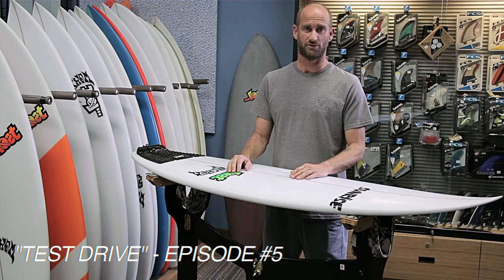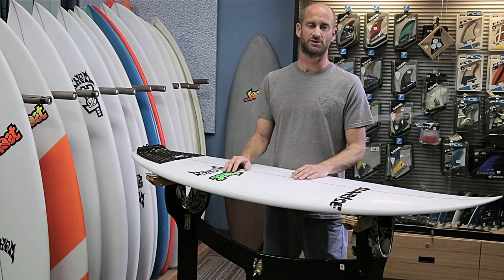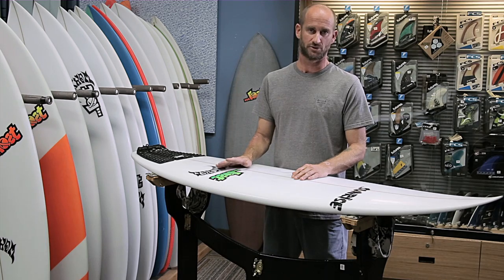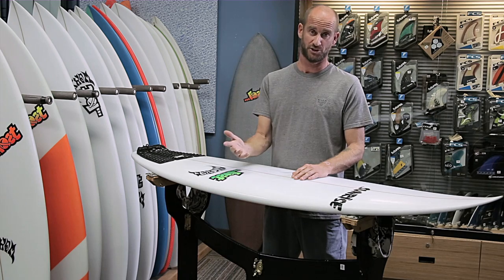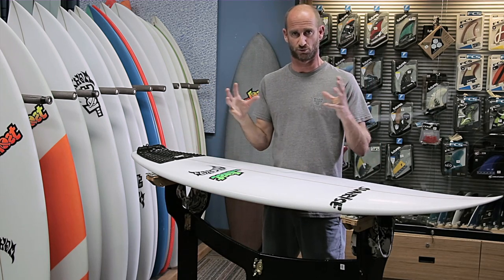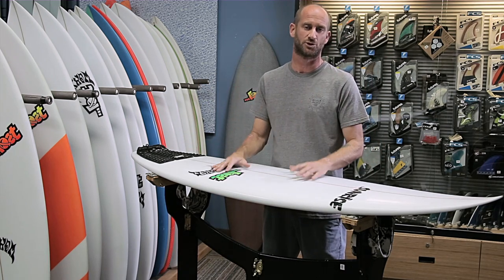Welcome to Test Drive episode number five. Today we're going to be reviewing the Toshboro baby buggy. This is one of Lost's newest models. It's based off of their previous model, the Toshboro beach buggy, and this is just a shortened, compressed version of that board.